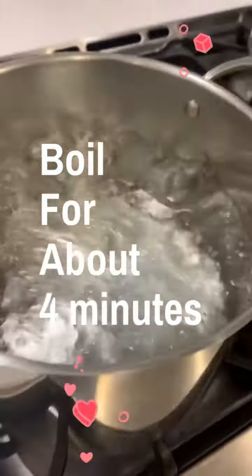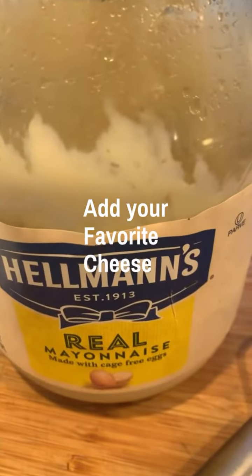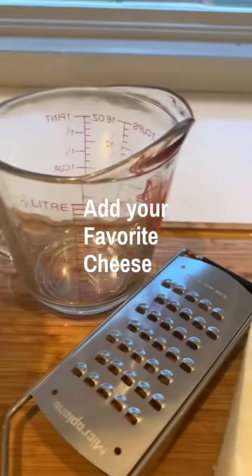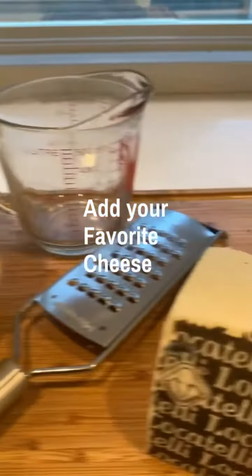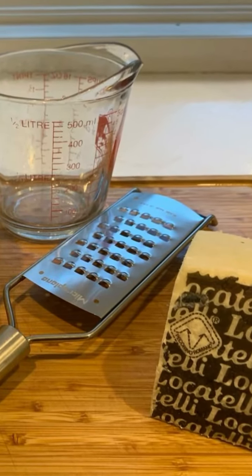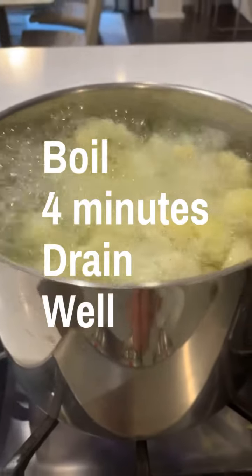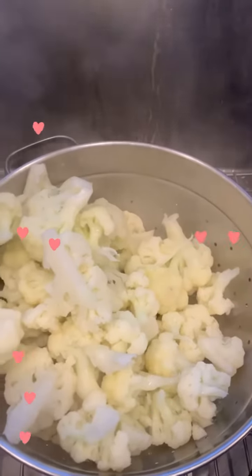I'm going to boil them for about four minutes in the hot water. Then I let my cauliflower drain really well before I add the cheese mixture.